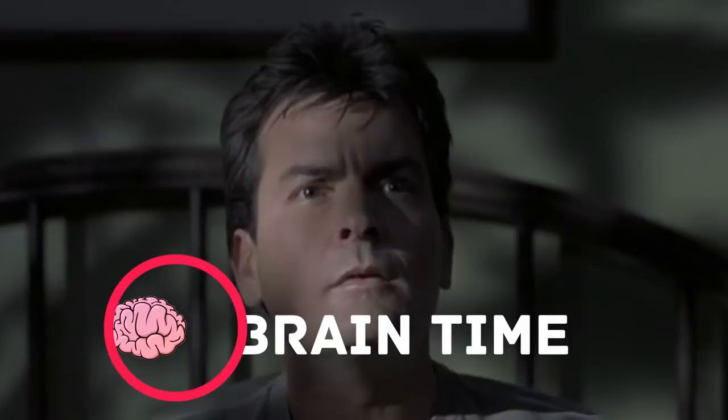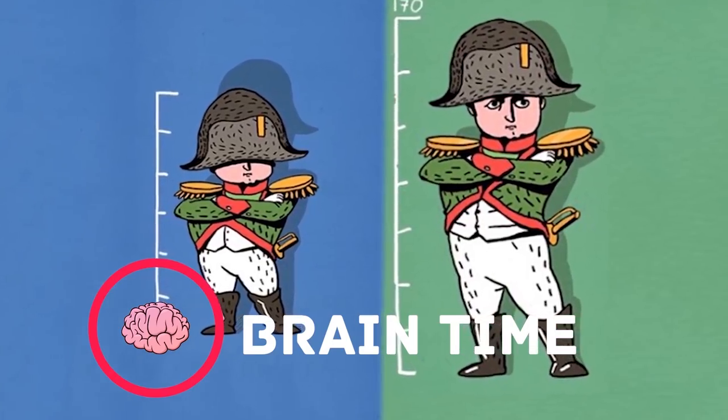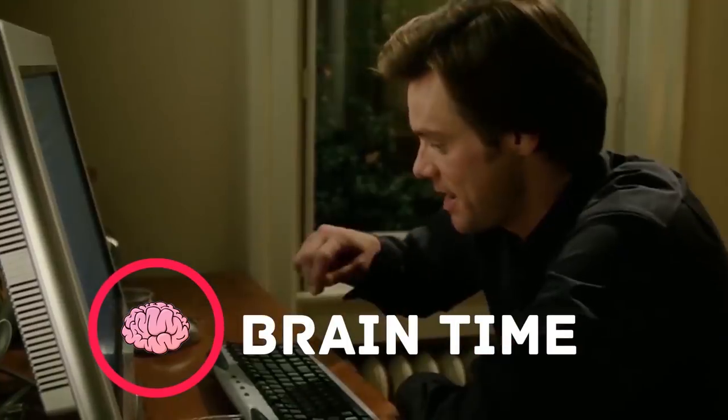Visit the channel Braintime. There you'll find a lot of interesting and useful facts, lots of positive energy and tons of useful information. Subscribe right now — it's going to be really exciting.